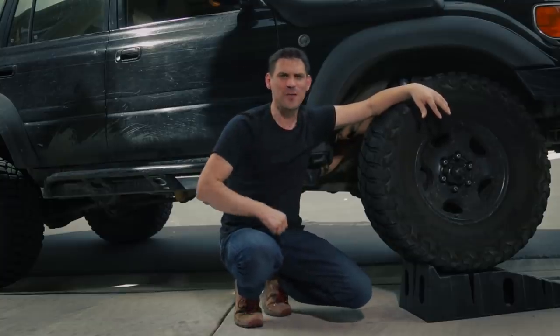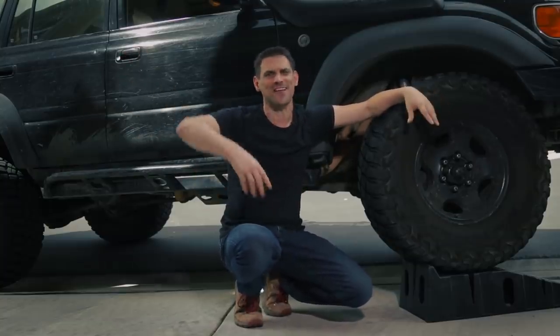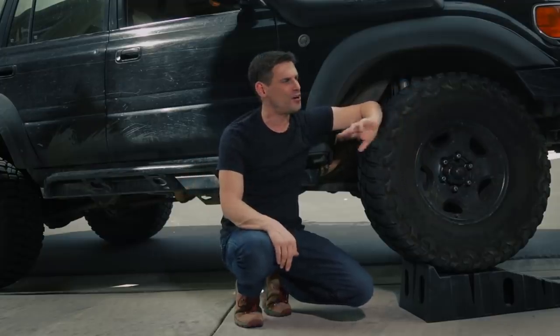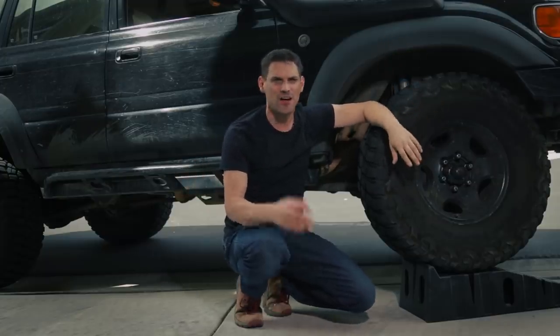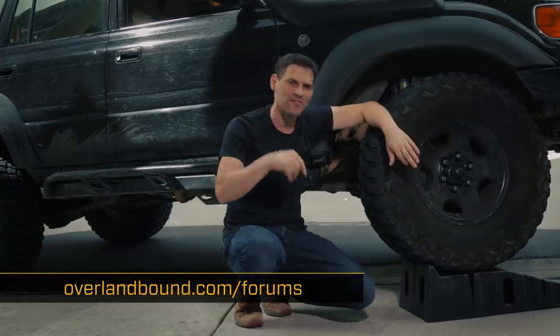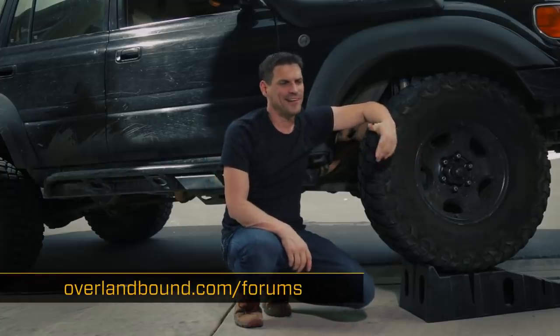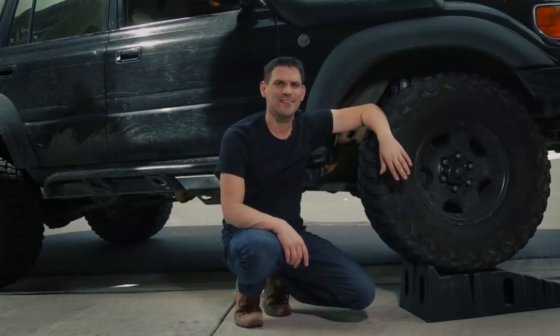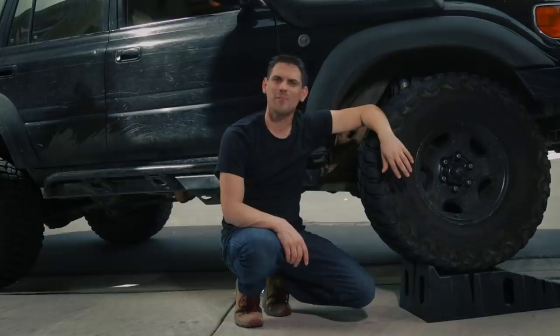I hope that was helpful! Hit subscribe, smash the bell, all that stuff. If you want to give me video ideas, head over to overlandbound.com/forums — I'm Michael, I'd love to chat with you over there. We'll be getting out on the trail soon enough. Till next time, be safe!